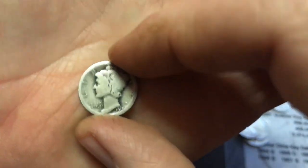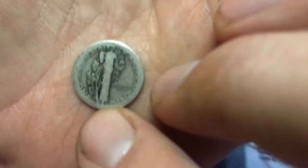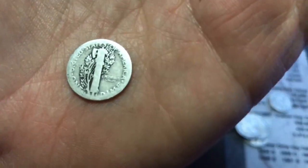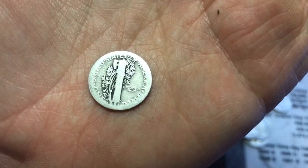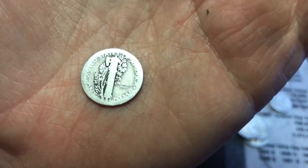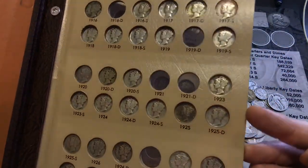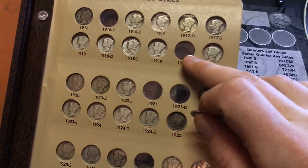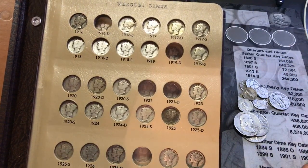One I really wanted to show you is a 1919 — it's really worn out. I looked at it under the scope and you can just barely see the D right there by the E on the word 'one,' so it's a 1919 Denver. I actually needed that one for my Mercury dimes book.